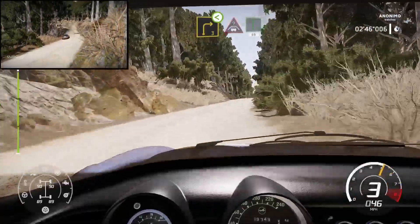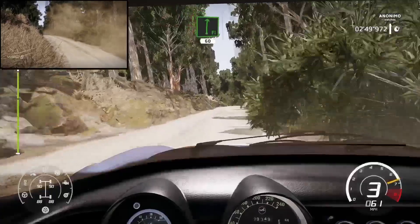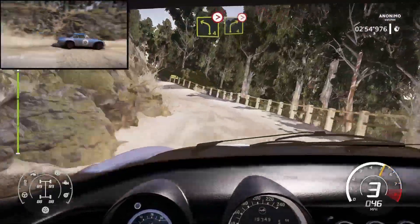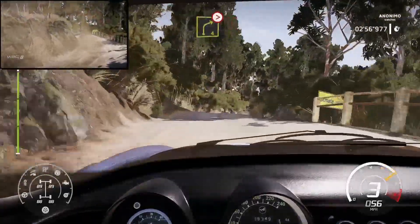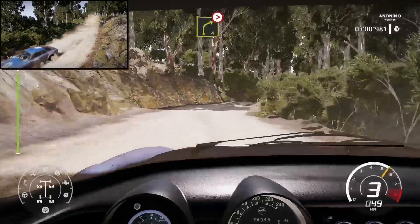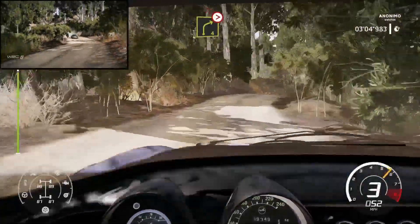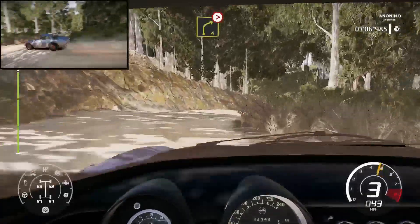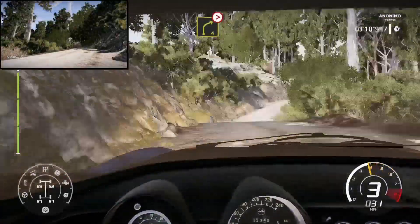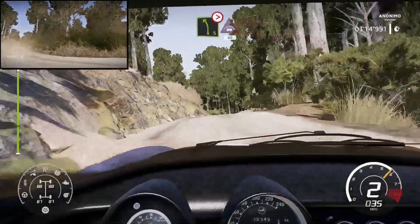And crest into flat right. 60. Left 4. Brake. Tightens short. Into right 4. Over crest. Very long. Tightens. And left 4. Over medium.